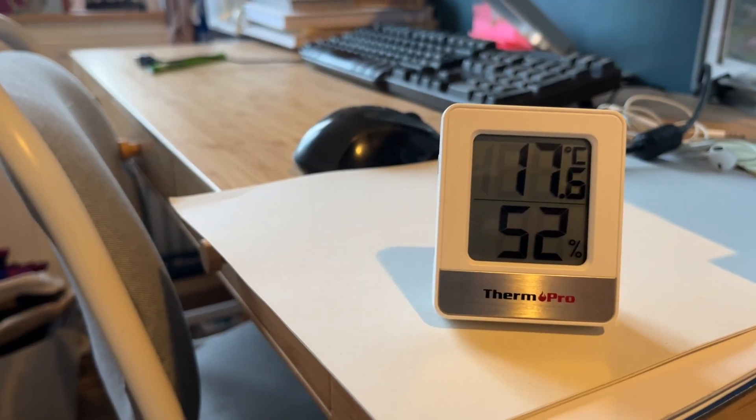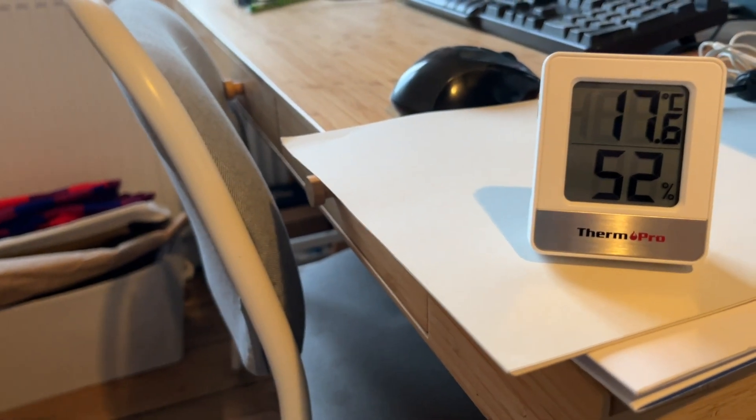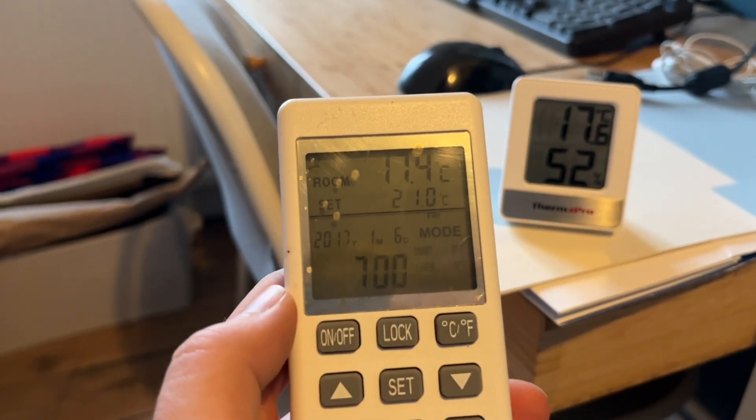Okay, so we've been using it for a few days now. I've turned the radiator off in here and I'm going to let it cool down a little bit and then see how quickly the panel heater can heat on its own, and whether we can get the office space up to a nice temperature. This thermometer says it's 17.6 in the office. The controller says it's 17.3, 17.4. Let's see how quickly we can get it to 21. I'll turn it on and we're heating from 17.4 up to 21.